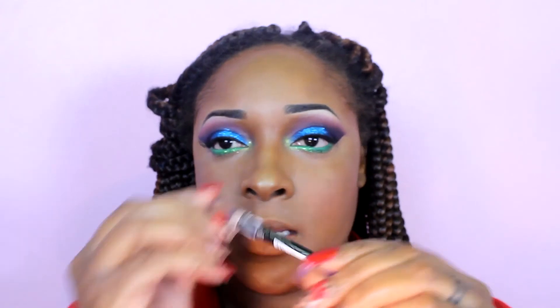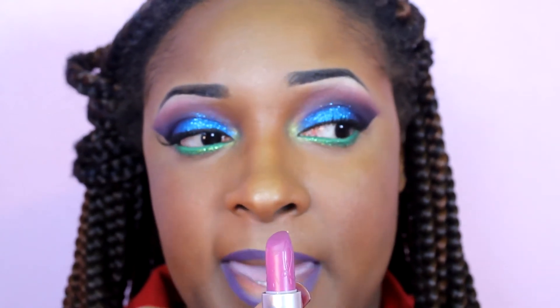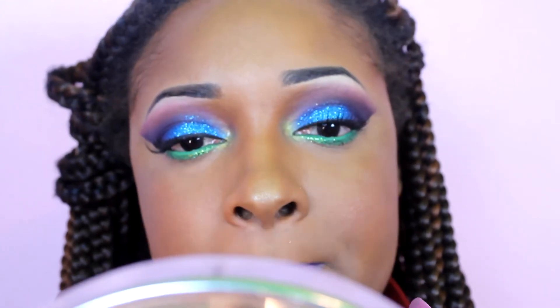For the lips, I'm going to be taking this violet lip pencil from LA Colors in purple and just line my lips with this. That is the liner. Now I'm going to fill it in with Riri Boy from MAC, which was in the Rihanna summer collection — it may have been her first collection, but I'm not sure. I'm going to fill this in, and then set my face with a makeup mist and setting spray.